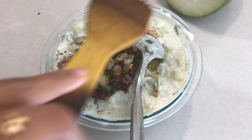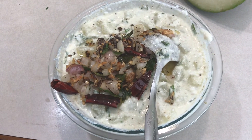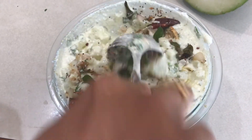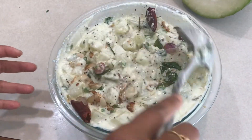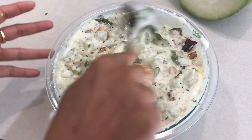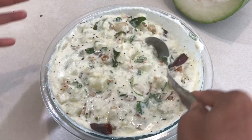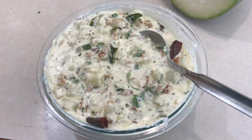This goes well with rice and also with items like upma and other varieties. You can also sauté small eggplants and onions and use them instead of ash guard in this curry — that also tastes good. So that's it, ash guard yogurt curry is ready!